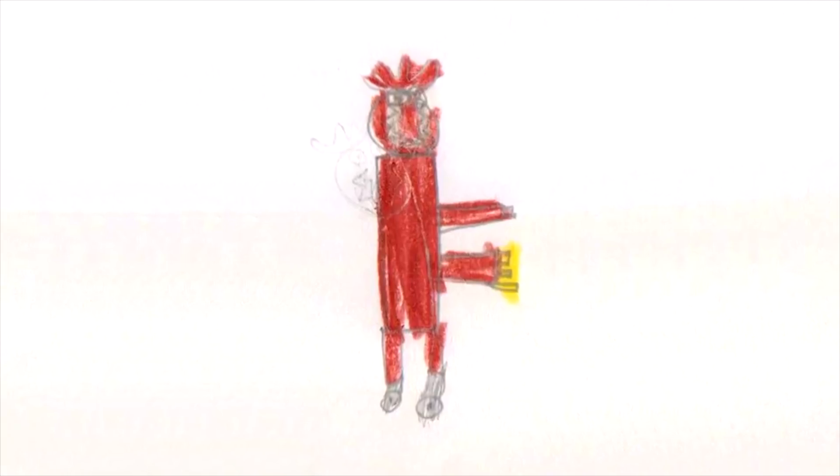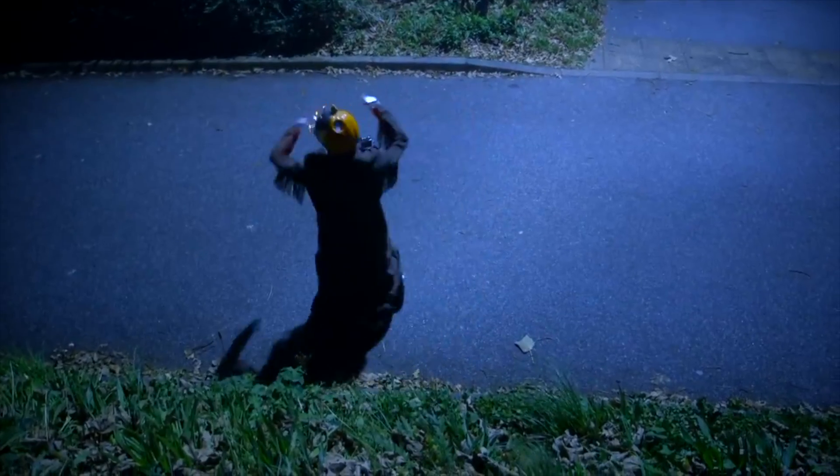Welcome to Kids Invent Stuff. Today we're building battling pumpkins, which are based on eight-year-old Chester's Scarecotron invention that we built a few years ago. And this is totally a project that you could build yourself at home.